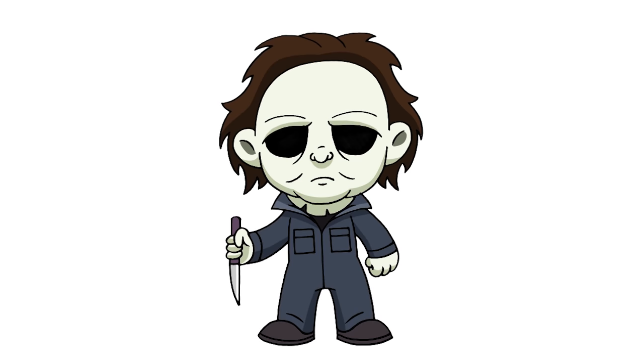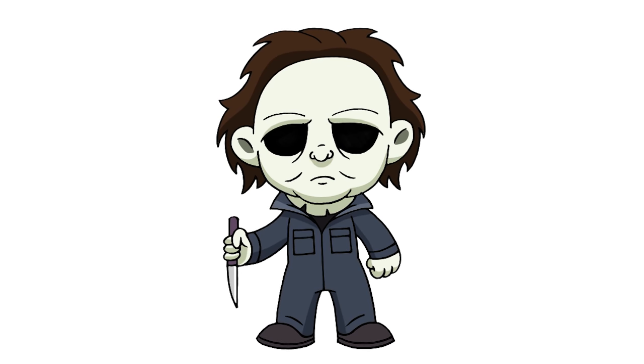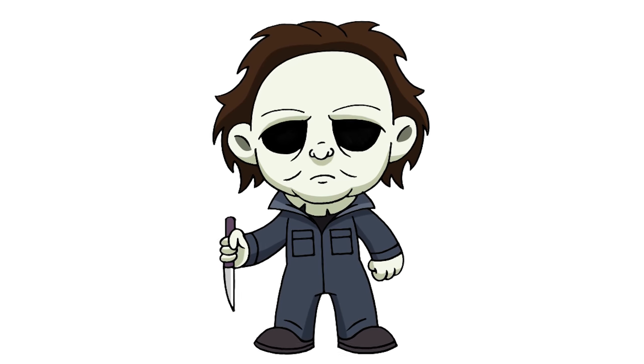And that's pretty much it. There we have it — there's Michael Myers from Halloween. I hope you enjoyed today's lesson and I hope you have a happy and safe Halloween.